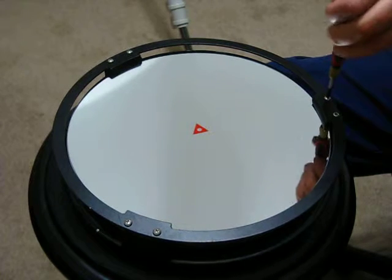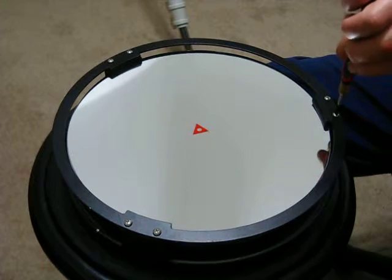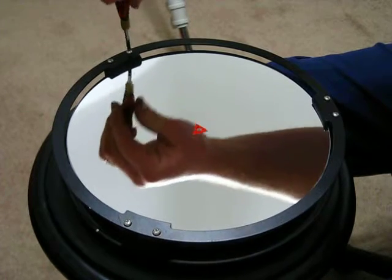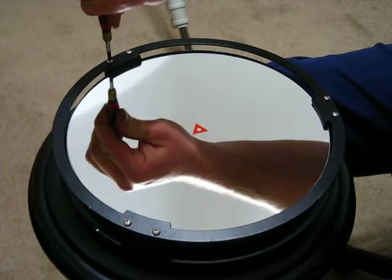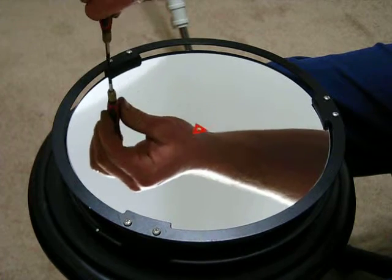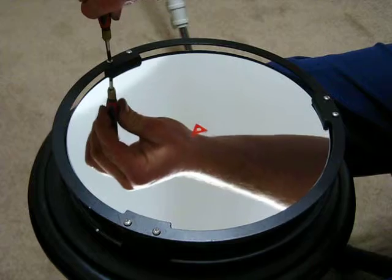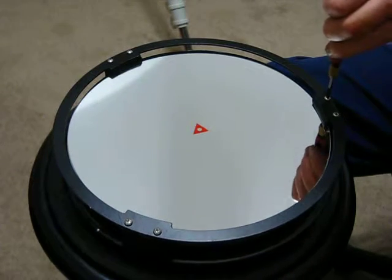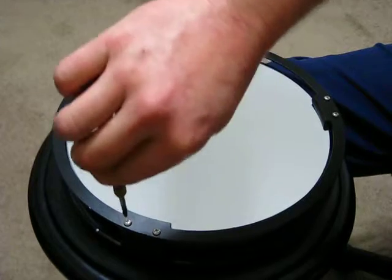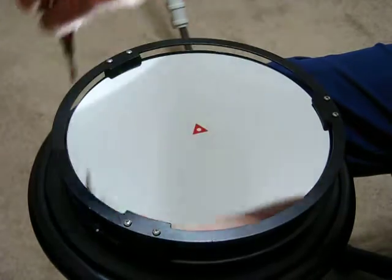If you've got a little screwdriver torque wrench, it wouldn't be a bad thing to use to make sure you snug them all down evenly, but you certainly don't have to. Just two finger tight is probably plenty — work your way around and make sure they all feel the same snugness.